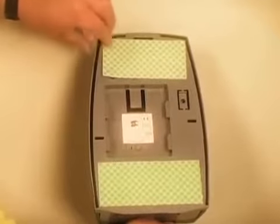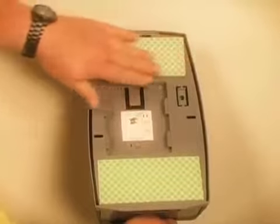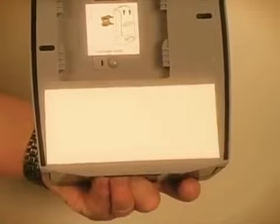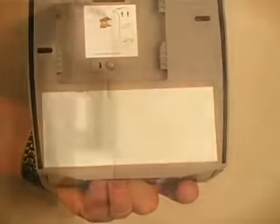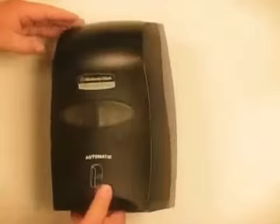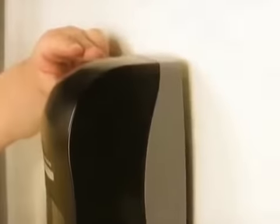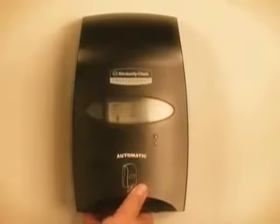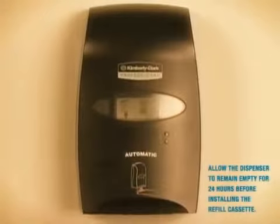Remove the backing paper from one side of the smaller adhesive tape pad and carefully align the pad to the top section of the dispenser, being careful not to cover the latch opening. Press the pad firmly against the dispenser. Remove the remaining backing paper from the large and small adhesive pads. Align the bottom edge of the dispenser with the line and press the dispenser firmly against the mounting surface. Allow the dispenser to remain empty for 24 hours to firmly seat before installing the refill cassette.